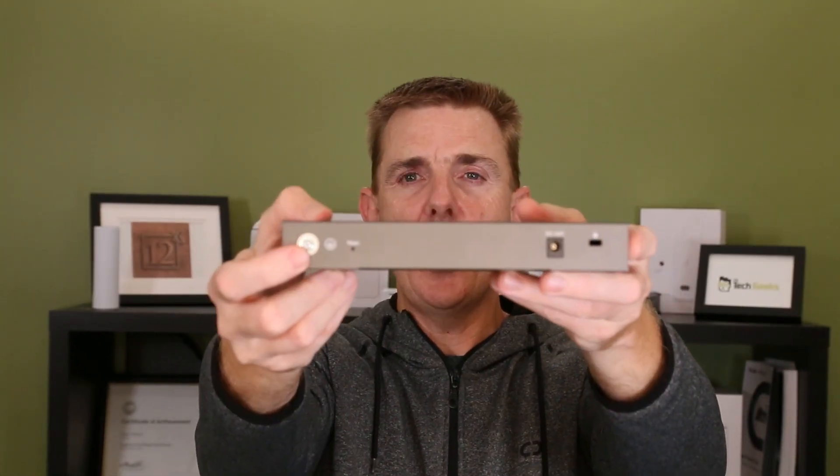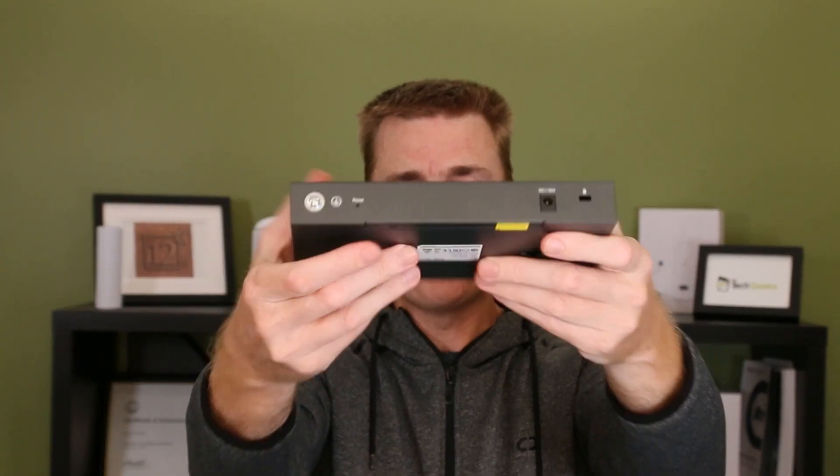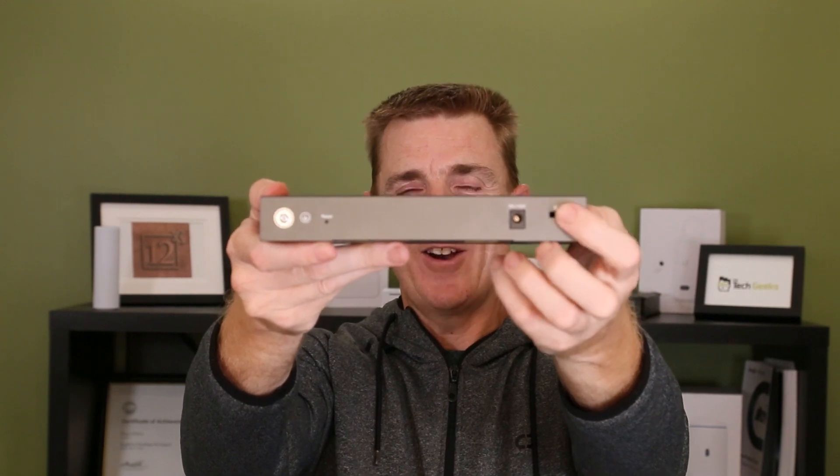Let's have a look at the back. We've got our earthing over here, our reset button, our power in, and a Kensington lock over here. A beautiful little device.